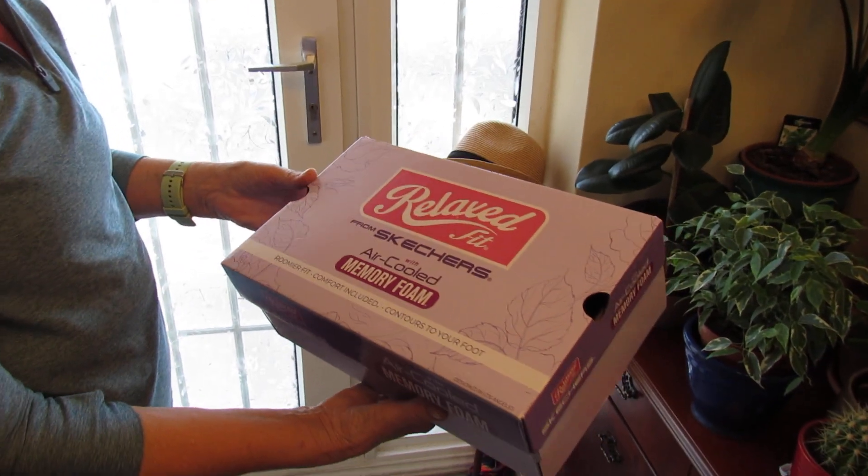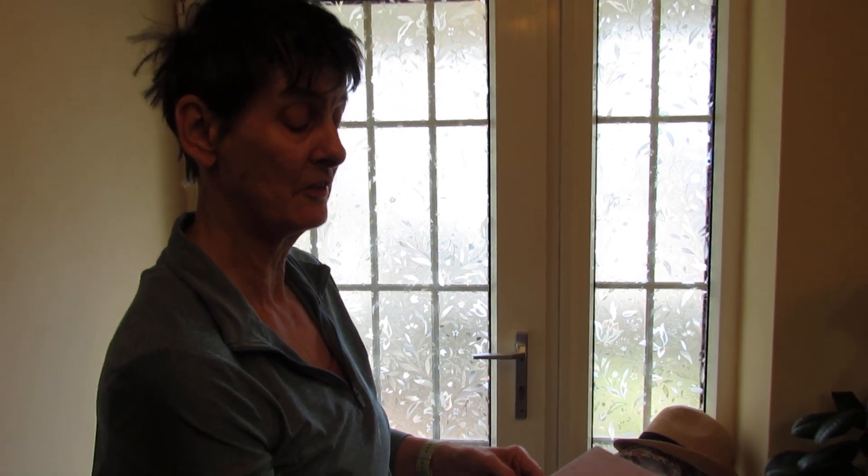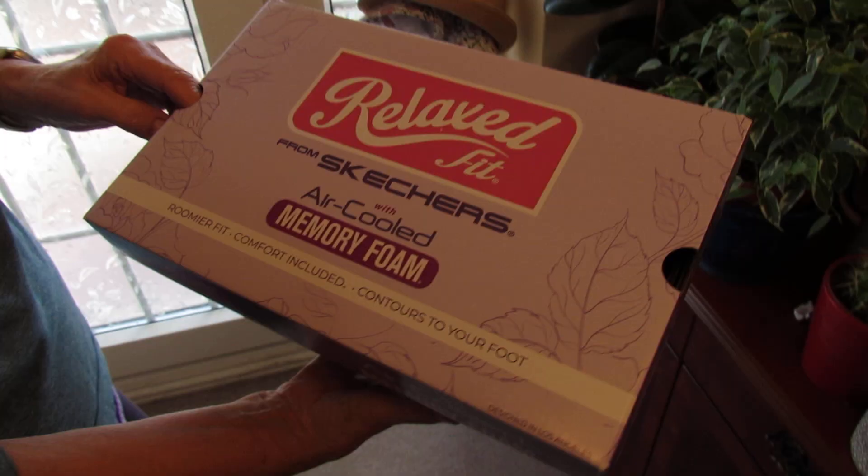You can also get them in a black mesh rose gold trim as well. The price of these — I think I paid about £33 for these trainers. Obviously they can be a lot more expensive, but I managed to get them for £33.